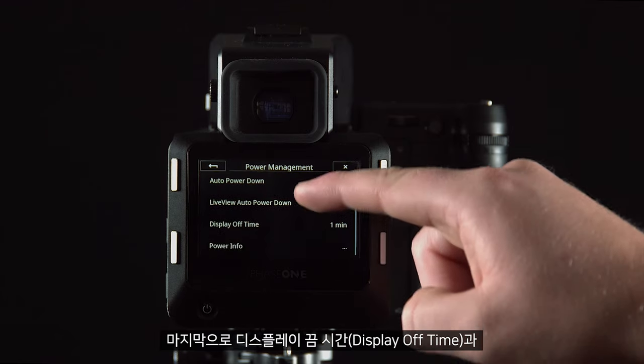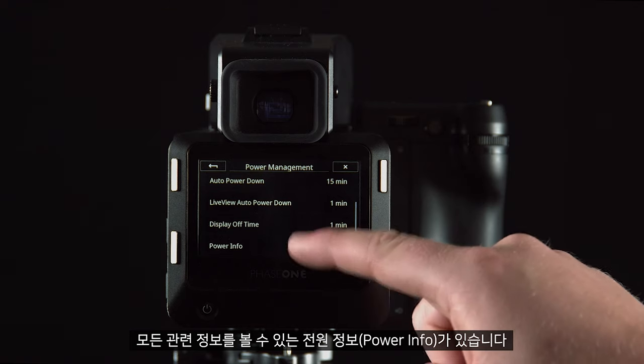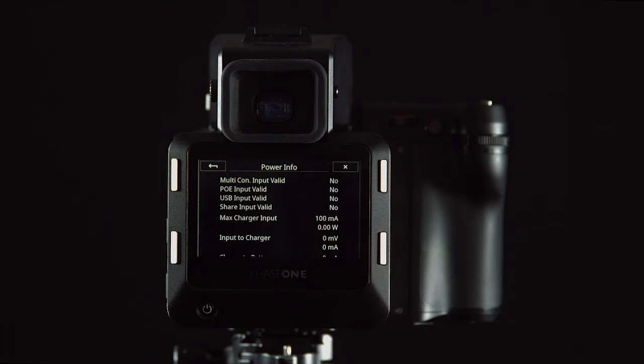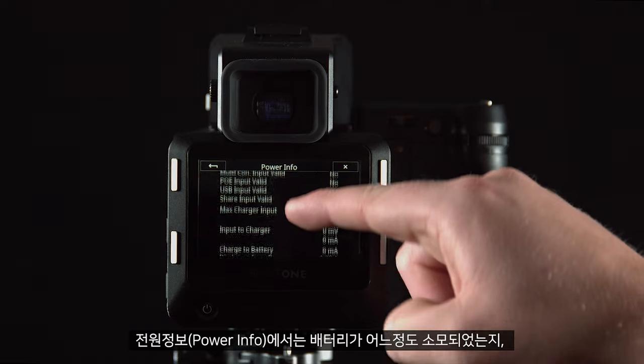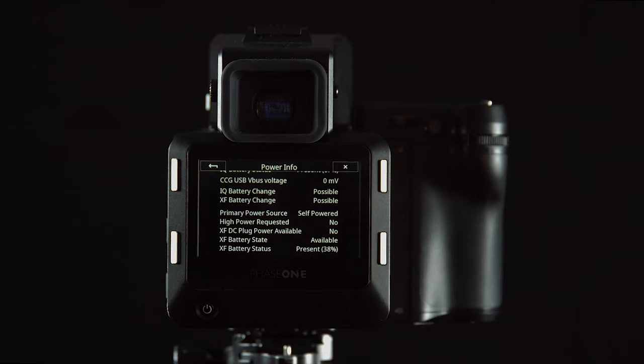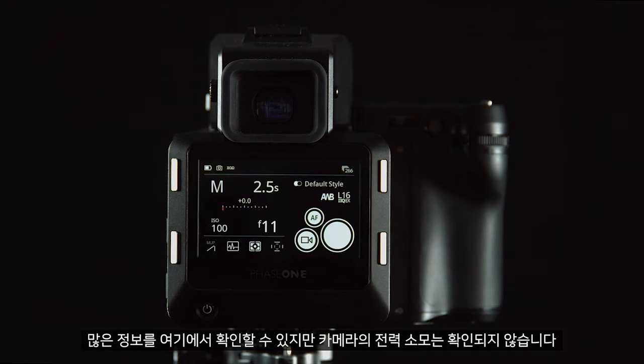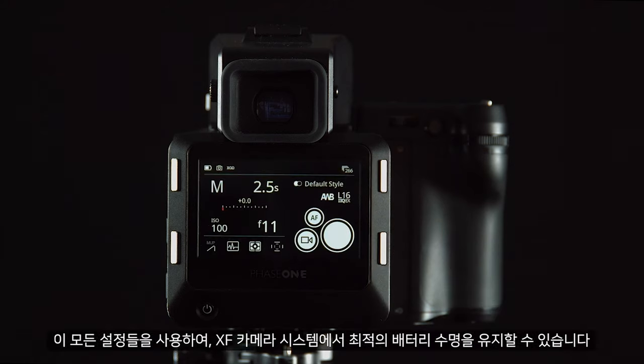Finally, we have display off time. For all other information we can click Power Info, which will show how much battery is being consumed and if we have any devices charging the camera system. You can find a lot of information about the power consumption of the camera here. By using all these settings you can make sure that you'll get the optimum battery life out of your XF camera system.